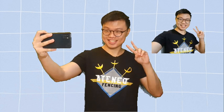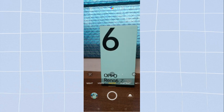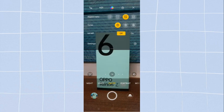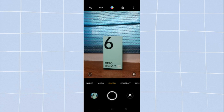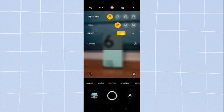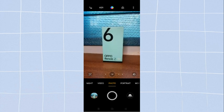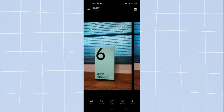The OPPO Reno 60 prides itself in its camera, so let's check it out. I opened the rear camera and took a picture. Currently I'm shooting with a setting of 64MP. After I shot it, I then compared it with a 32MP setting. Let's compare the two.